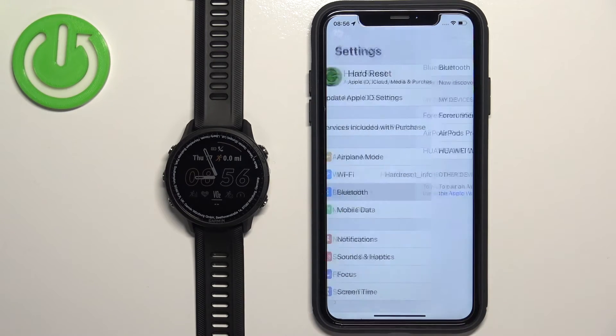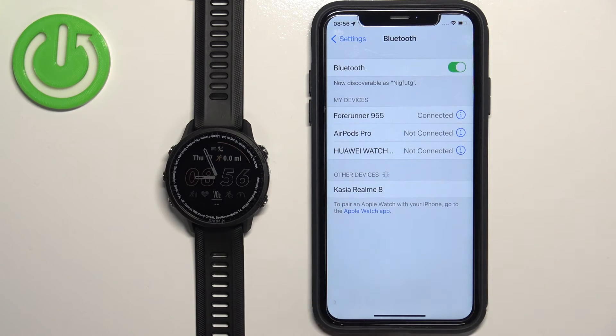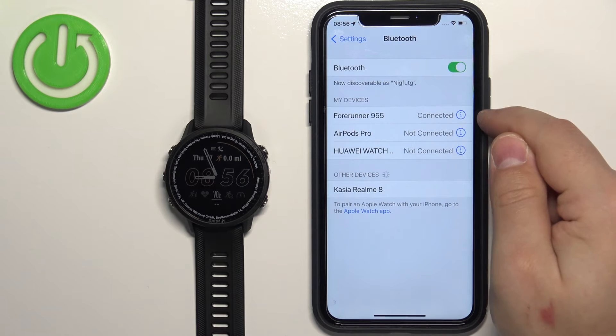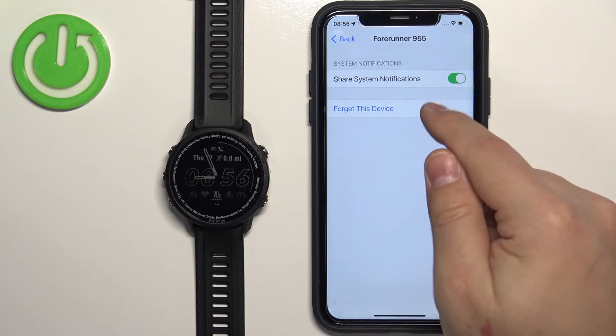In Settings, tap on Bluetooth. In the Bluetooth options you should see a list called My Devices, and on it you will probably see the Forerunner 955. Tap on the info icon next to it, then tap on Forget This Device.